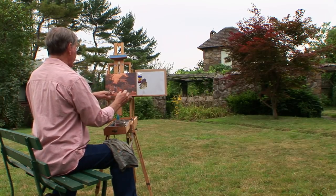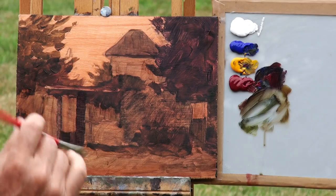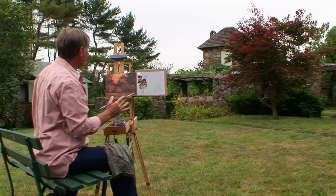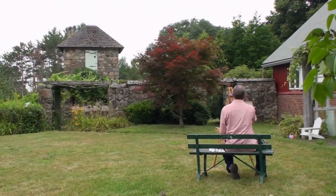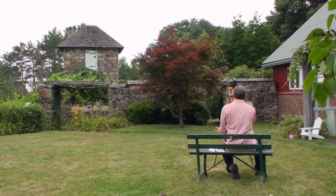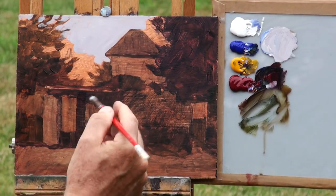Now I think I have pretty much established my values in this small painting. I think I will start putting in some of the light, so I will work on the sky next. I will use titanium white and just dip into my other three colors and see if I can come up with a gray that matches that sky. To me that sky looks very warm. So many days we do these paintings out in the bright sun, so it is a bit of a relief and a nice change of pace to paint a gray sky as opposed to a bright blue sky.